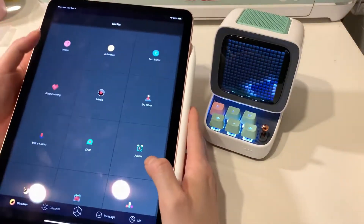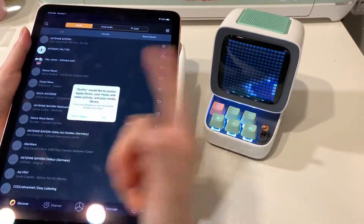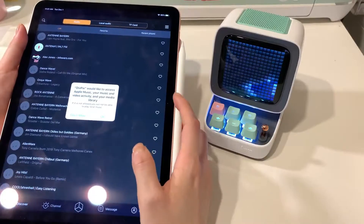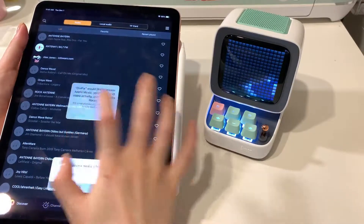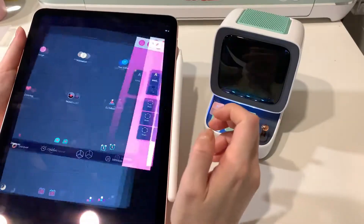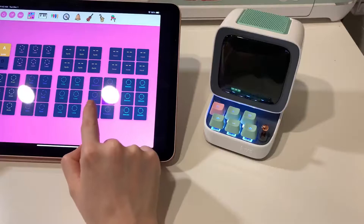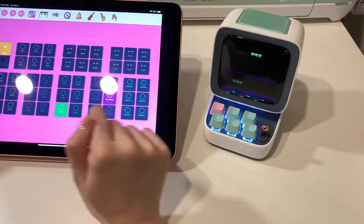There are a lot of things I wouldn't use this for. You can do music, but you can just Bluetooth it — these are just random songs that come with the app. There's also a DJ mixer, which is cool, where you can just press different sounds.